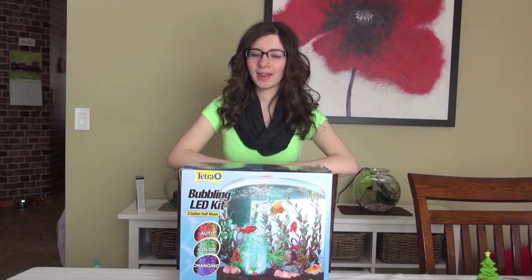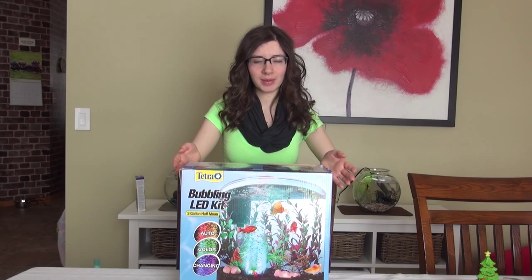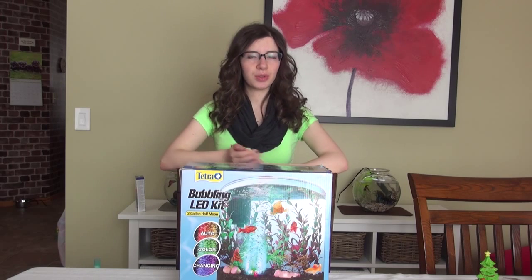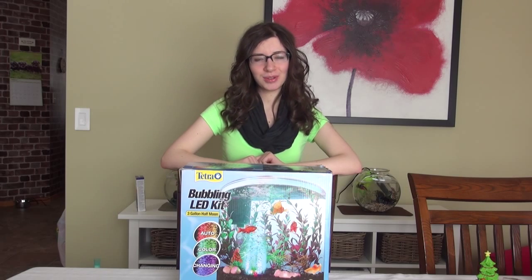Hey everyone, so today I'm going to be filming an unboxing of the Tetra Bubbling LED 3 Gallon Half Moon Aquarium Kit. I'm really happy to show this video because I finally got to upgrade my tanks from 1 gallons to 3 gallons plus. So this is the 3 gallon that I bought and I'm going to be unboxing it for you right on camera.